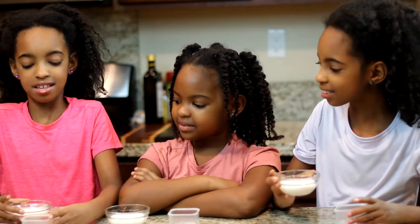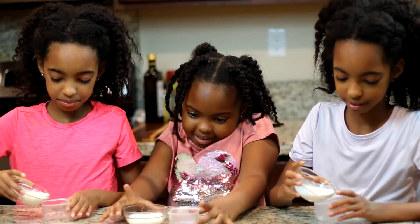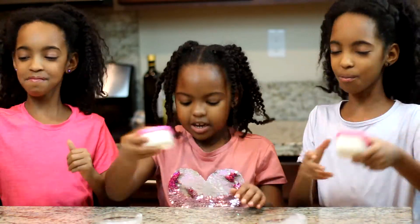First up, we're going to pour the liquid into the container. Shake, shake, shake, shake your butter.